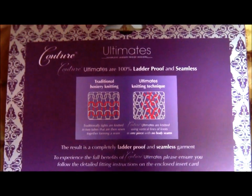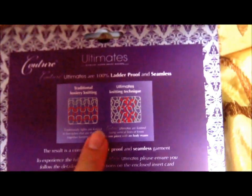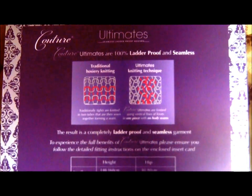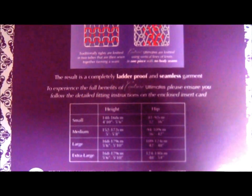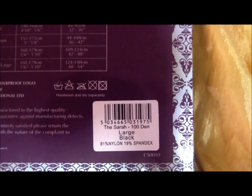The knitting basically cancels out chances of laddering, which is a very good thing. You don't want your tights to be laddering after just wearing them for a while. Here's the size chart over here. And looking down here, there are some details on the material — it's 81% nylon and 19% spandex, which really helps with the fit and makes it more elastic.